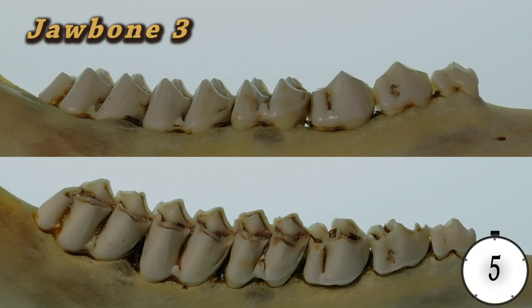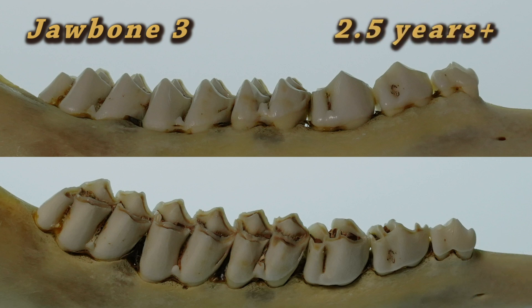This is jawbone number three. It is a two and a half year or older deer. Notice the wear and dentine starting to show on the third bicuspid tooth, along with the sixth tooth having a noticeable dentine stripe.